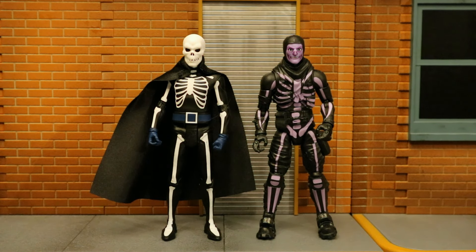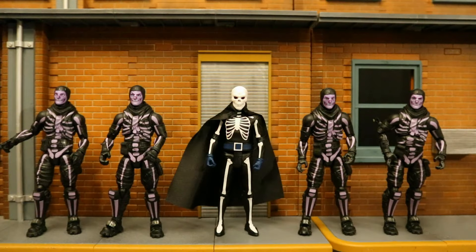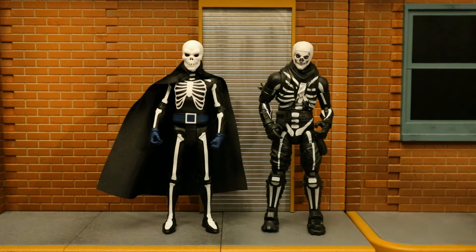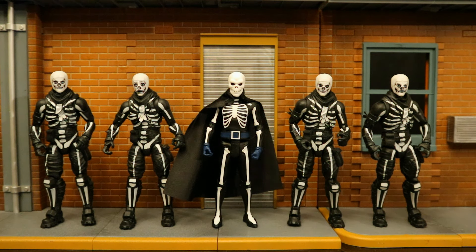Jazzwares started making 6-inch scale Fortnite figures while McFarlane was still making 7-inch scale, but they stopped shortly after. Jazzwares has made a Skull Trooper in purple — less desirable than the black and white version to me, but still 6-inch scale and fits in nicely as a Lord Death Man henchman. I've got four of those as well. The black and white Jazzwares 6-inch scale Skull Trooper is the best figure to complement Lord Death Man — the best version of the Skull Trooper in 6-inch scale. So you have Lord Death Man henchmen for any occasion in both 6-inch and 7-inch scales.